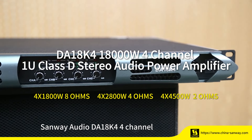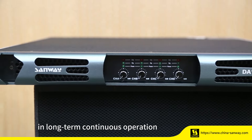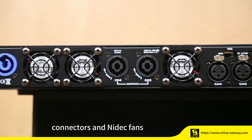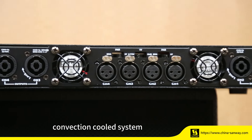Sanway Audio DA18K4 4-Channel Class-D Power Amplifier is stable in long-term continuous operation. To make sure its reliability, we are using original Neutrik connectors and NIDIC fans, with an advanced thermal-dependent fan-assisted convection-cooled system.